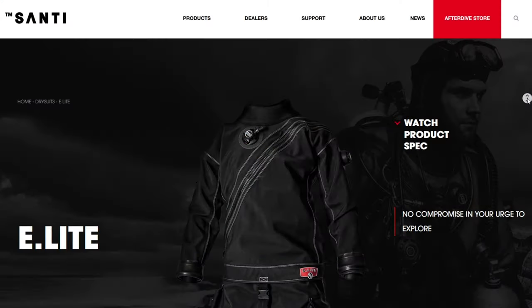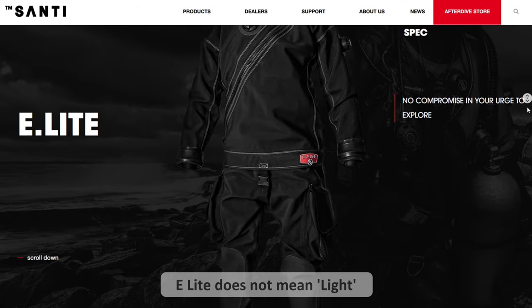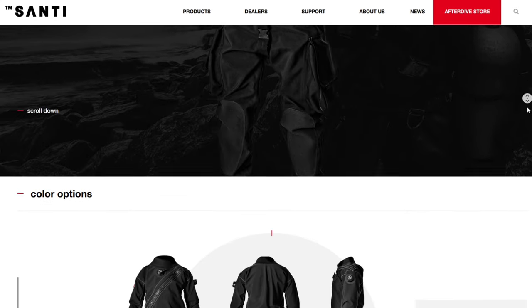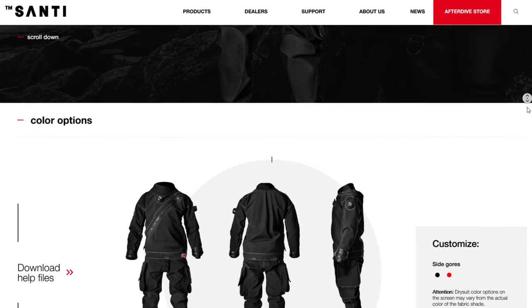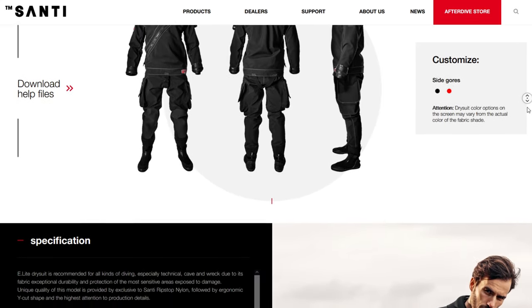Moving up the scale, we've got the E-Lite. Although the name puts it off, this is our harder-wearing sport diving suit. This was kind of Santi's first suit with a really nice cut and a thinner material that was very, very durable. This is a suit we'd recommend to instructors spending a lot of time in the water, inside caves and wrecks, where there's going to be a lot of abrasions. This is the suit for you if that is your constant environment.